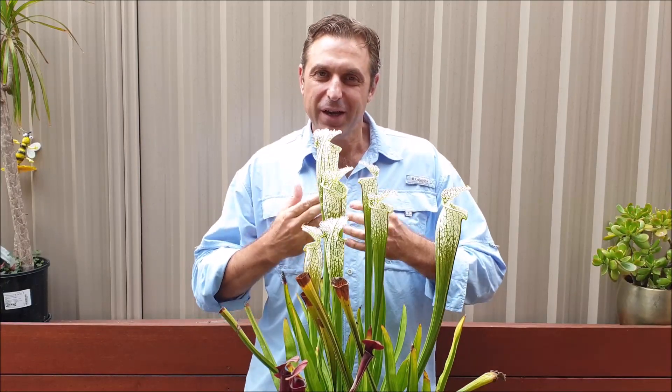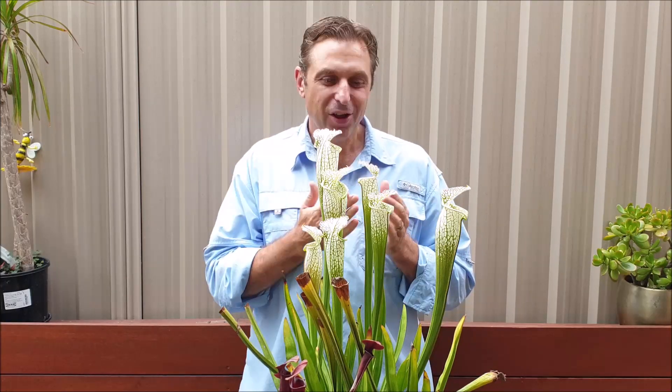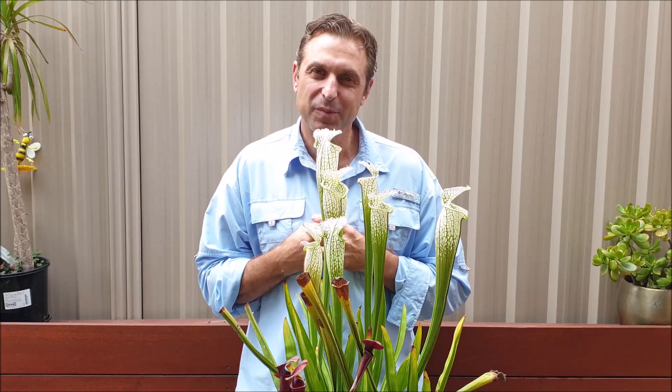One question I get asked a lot at the markets is: can you grow North American pitcher plants in ponds? Well, my wife and I were fortunate enough to be at a mountainside retreat where we literally discovered a pond lined with North American pitcher plants. It added a beautiful and unique effect to the pond. Now if you're thinking about doing the same, hopefully this video will give you some inspiration.